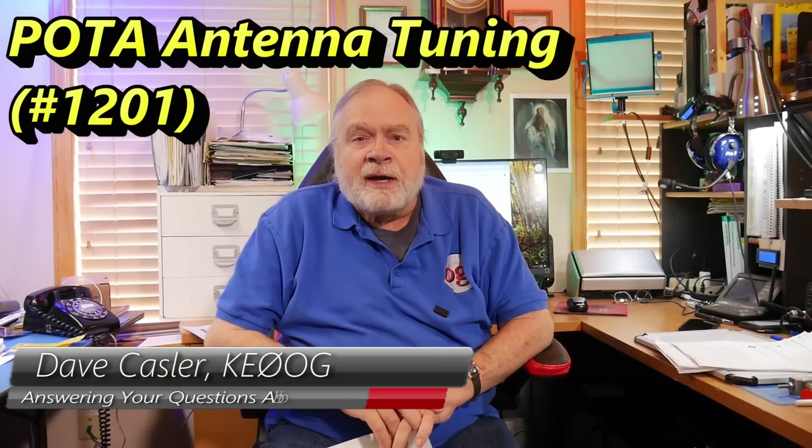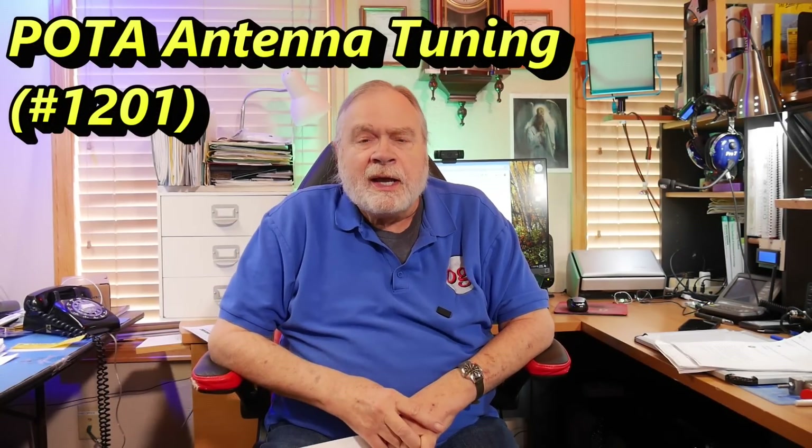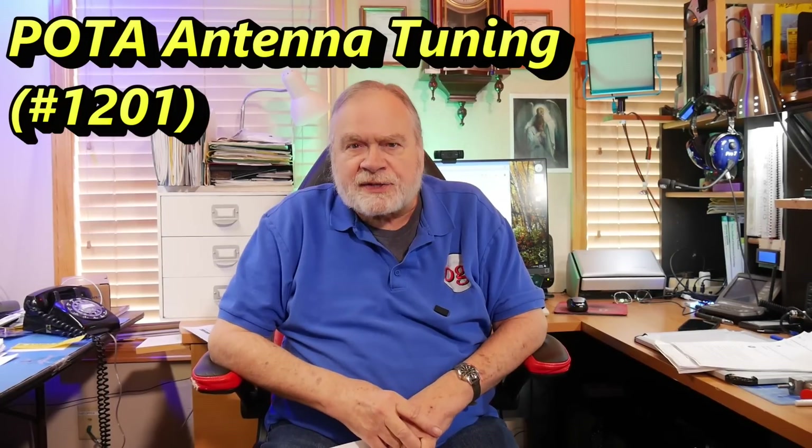Hello, Woggies Worldwide. I'm Dave Kassler, Amateur Radio Callsign KE0OG, here with another episode of Ask Dave.